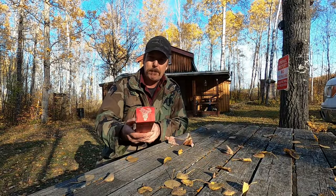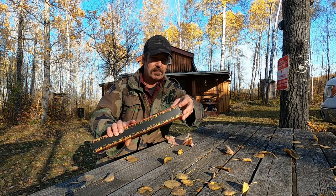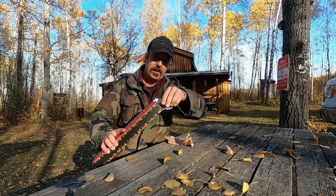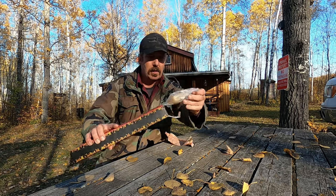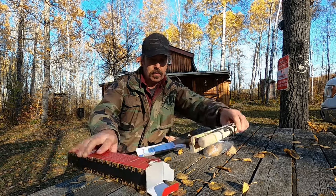Today I got this bow drill kit. I've always wanted to make fire with a bow drill but I've never got around to trying it. So inside here, let's see what we've got. There's the bow.